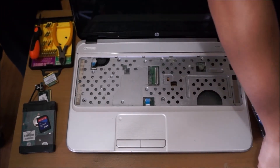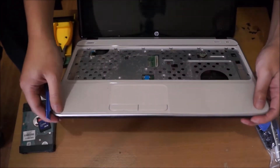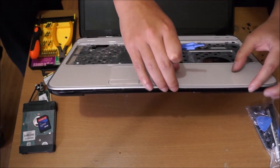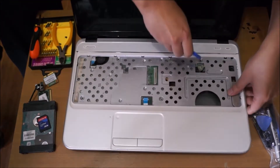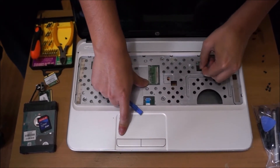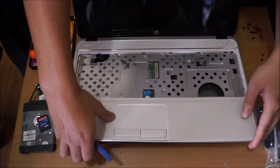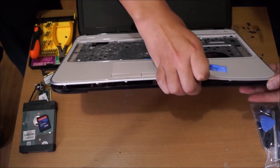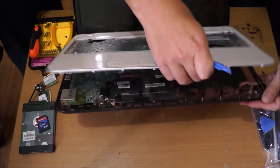Now that we've removed all the screws and tabs, we need a prying tool again to separate the top from the bottom. It's relatively easy to remove as long as you've removed all your cables. Be gentle when you pull it, in case you forgot some screws or cables, so you don't rip them — just like what I did.